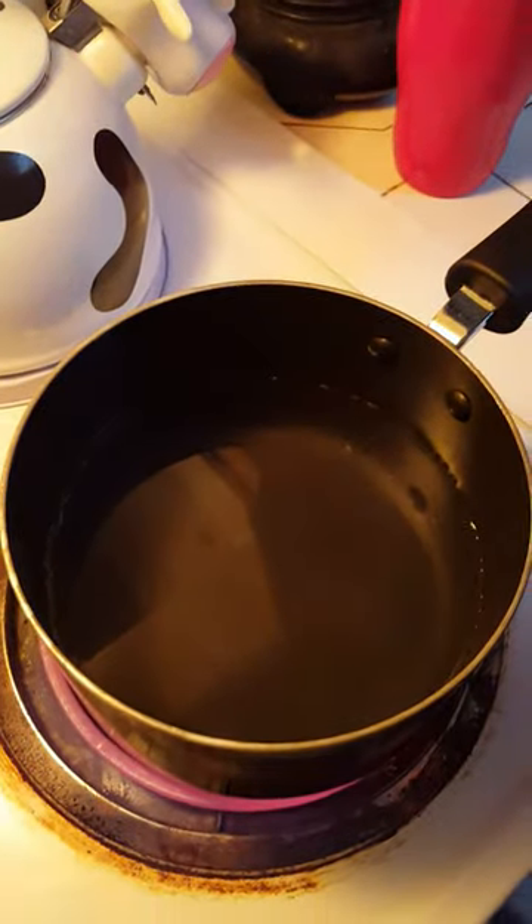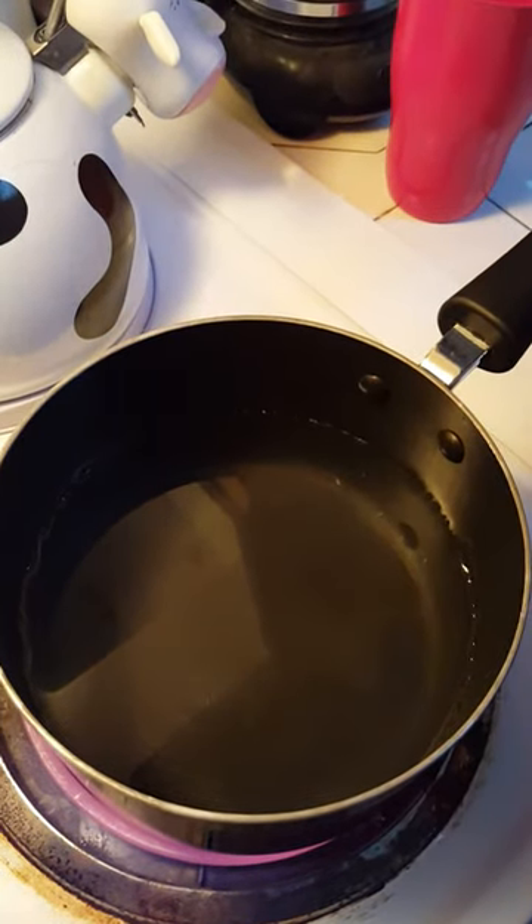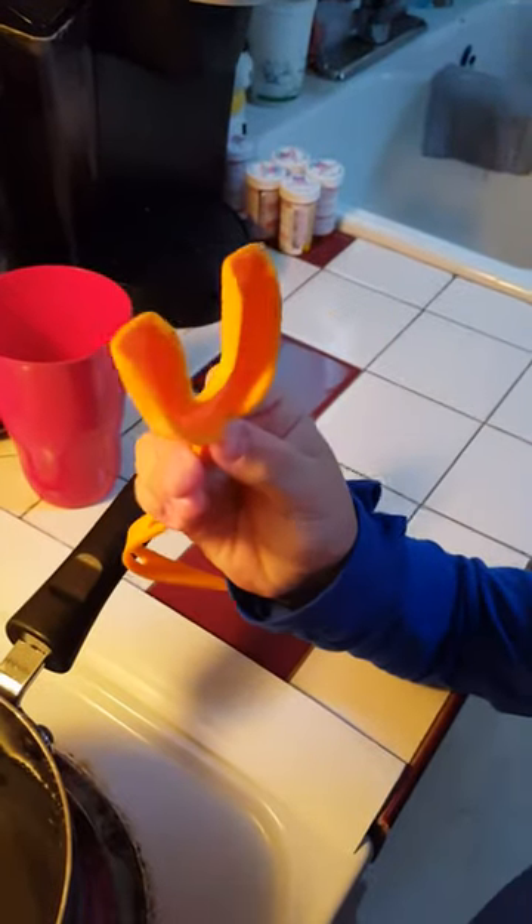Actually, what you do is you boil the water and then you take the water off-boil. Let it stand for 30 seconds. Then you put the mouth guard in for 10 seconds. Then you put it in your mouth and you bite down. Make sure you shake the water off first, and then it should form to your very large mouth.